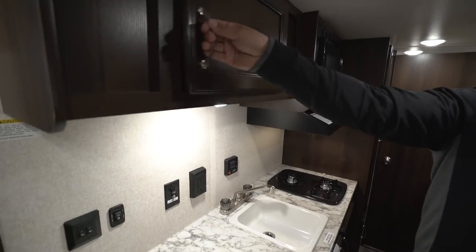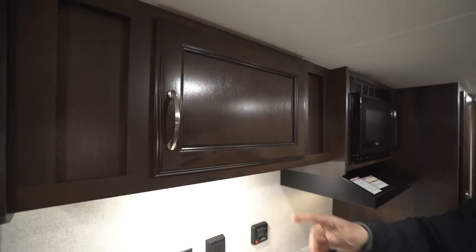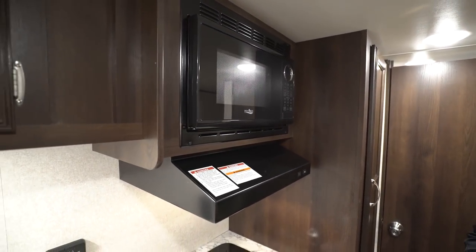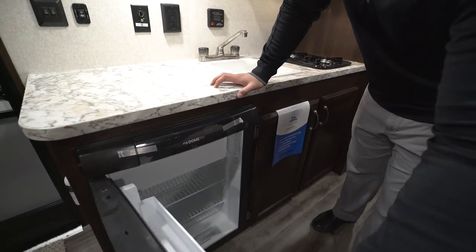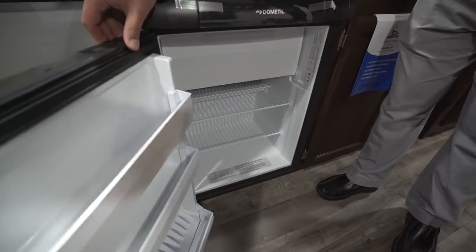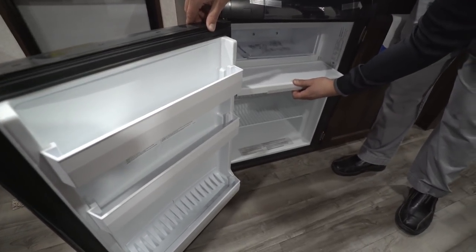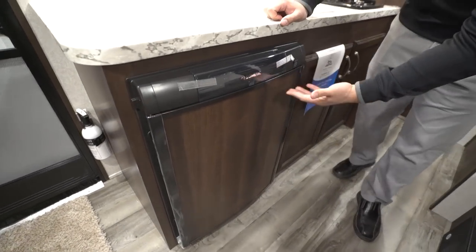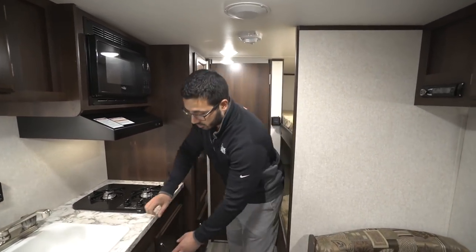Up top you have some storage, and over to the side is your microwave. Directly underneath is your hood with both a light and a fan. Underneath the countertop you have the Dometic 3 cubic foot fridge-freezer combo — fridge right here and a drop-down freezer compartment. This one runs off both propane and electric and has automatic switchover, which is not too common at three cubic feet, so it's great to have all the extra options.